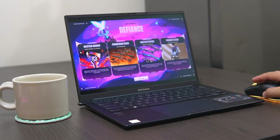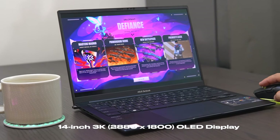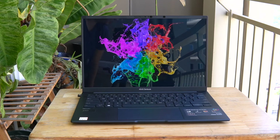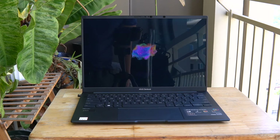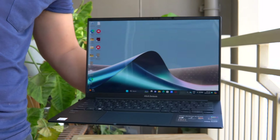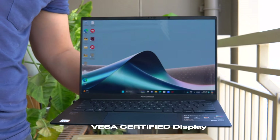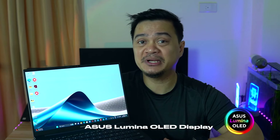The ASUS ZenBook 14 OLED 2024 features a 14-inch 3K OLED display with a 16:10 aspect ratio and 120Hz refresh rate. In my experience using the display, the panel is bright enough when used outdoors. I'm quite amazed with the clarity, high contrast, and realistic visuals. The colors are true to life, rich and vivid, with deep blacks due to the panel's VESA Display HDR certification — very ideal for working with color-intensive projects. The panel has a wide color gamut and HDR content support, which are defining features of ASUS Lumina OLED displays.